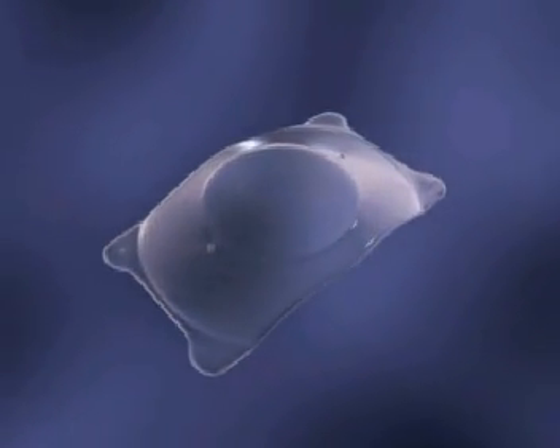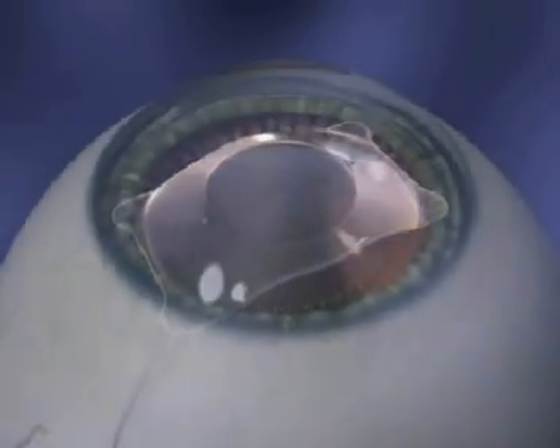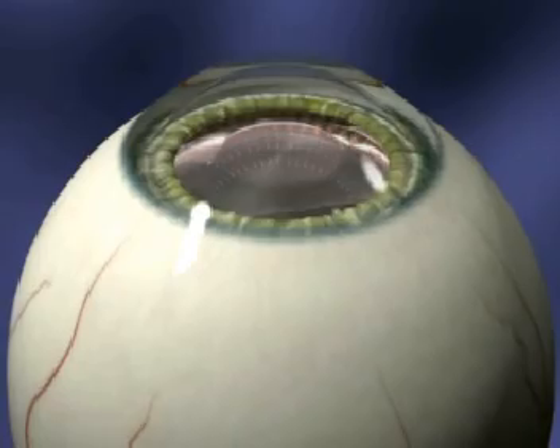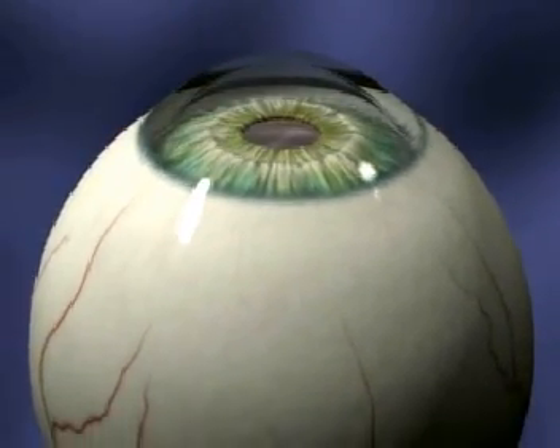This is an animated guide to implanting the Star Vizion Surgical Implantable Contact Lens, or ICL. Remember, in cataract surgery, the crystalline lens is removed. In ICL surgery, the crystalline lens is preserved.